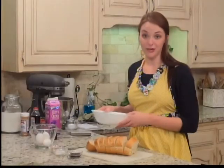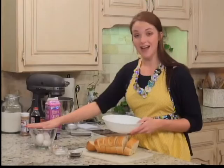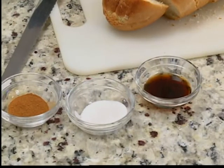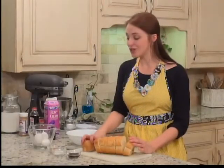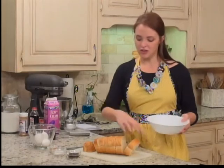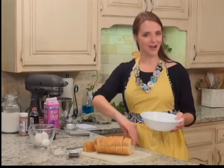Now we have to make our liquid mixture. It's going to be four eggs, a cup of heavy cream, sugar, cinnamon, and vanilla. When we come back, I'm going to show you the essential liquids that we need to have for this so that the bread gets nice and soft in the middle.